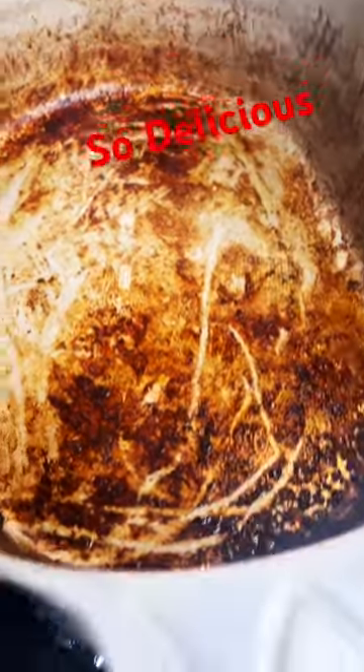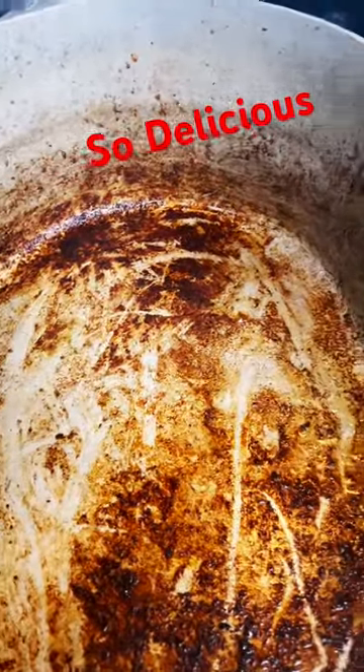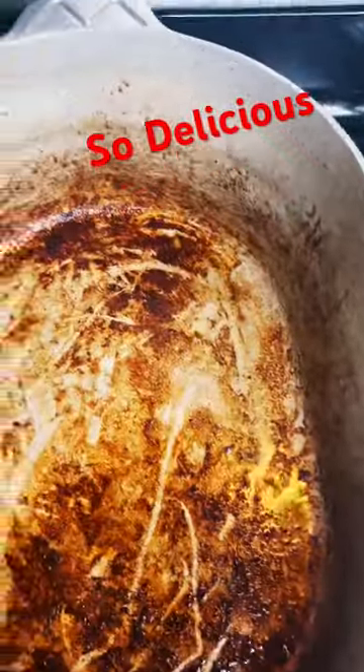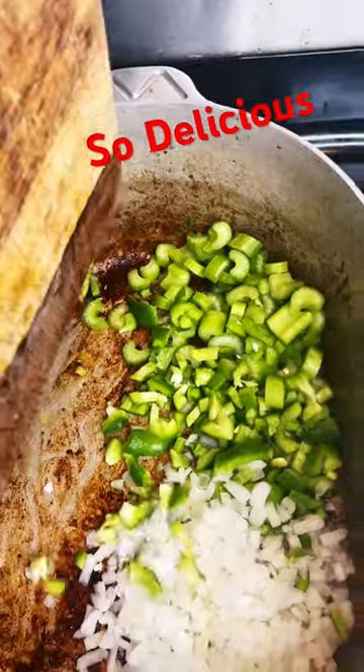One of the biggest mistakes I see people make is they think that's burnt, or they think they've got to add packets of beef stew and all that stuff. Not true. This is the true, true flavor of good food. So I'm going to add in onions, green pepper, and celery.